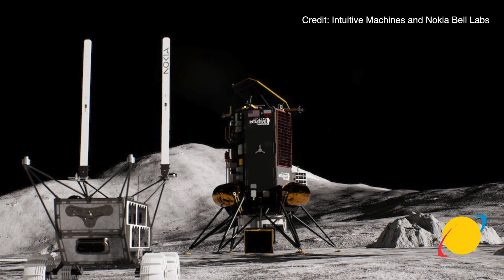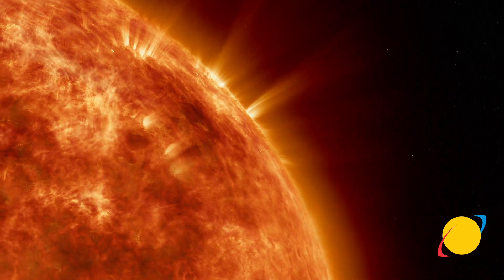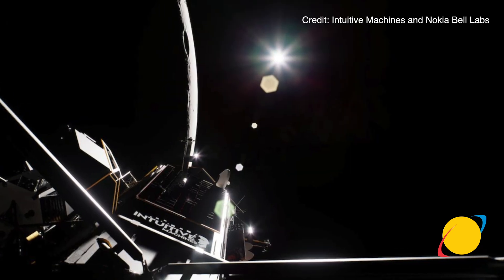Each time we send a rover up to the lunar surface, we're going to learn from it. During Lunar Voyage 1, this is a fairly simple robotic mobility system that is connected to the Intuitive Machines Nova-C lander through Nokia's 4G LTE network, which offers us high-bandwidth communications to the lander.